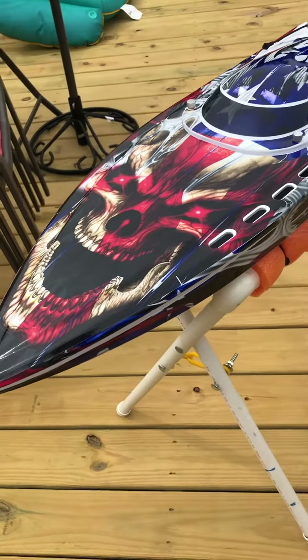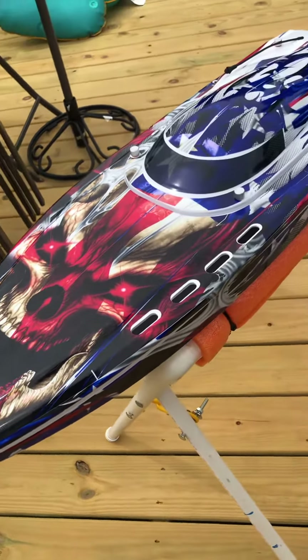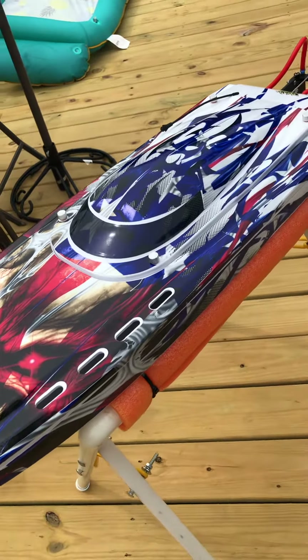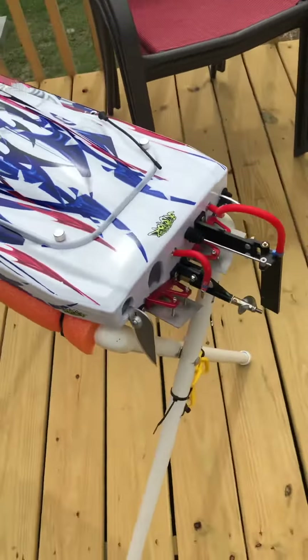So I stayed up last night and put this Dark Side Studios wrap kit on the SonicWake. And she looks sweet.